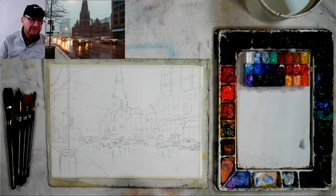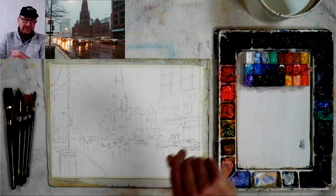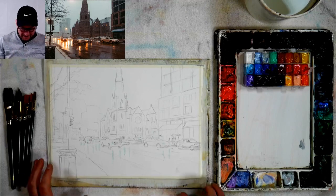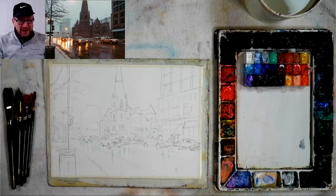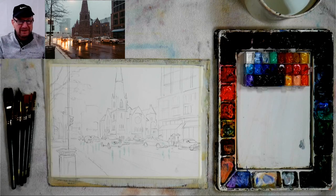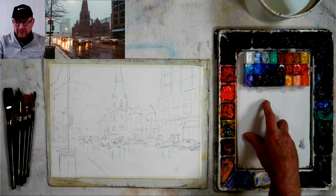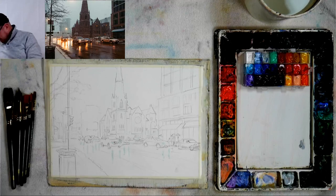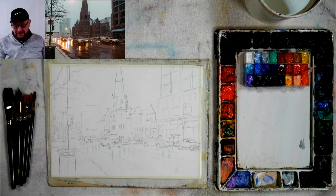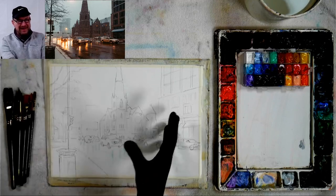Good morning everybody, David Becker here with Becker Art. This morning I'm going to challenge myself doing a gouache and watercolor painting of a wet city scene, done on Stonehenge Aqua paper, 300 pound. We've already put masking fluid down and we're going to do a rainy scene with wet streets. I'm using both gouache and watercolors together — basically they're the same thing: one is opaque and one is transparent.